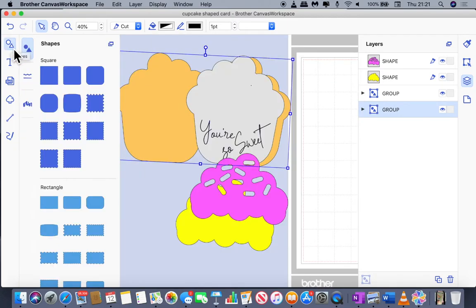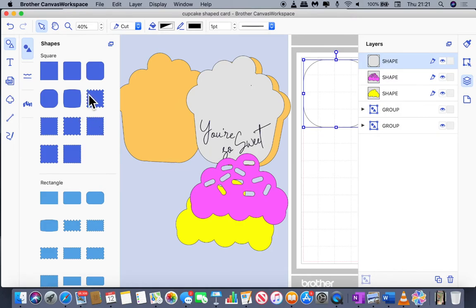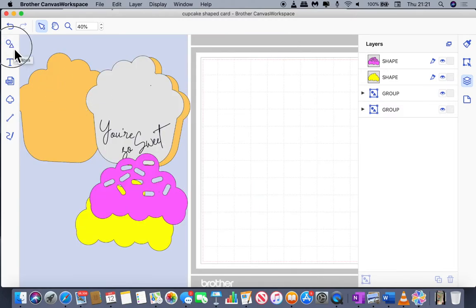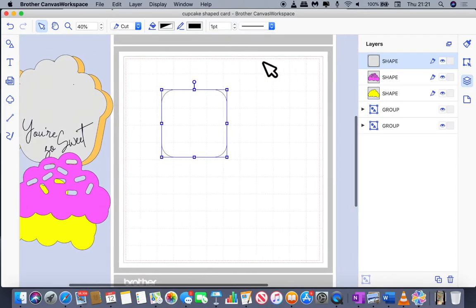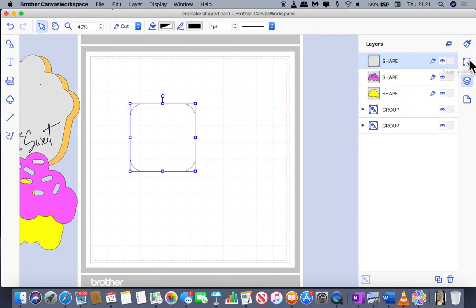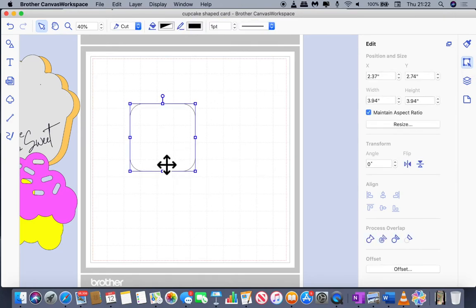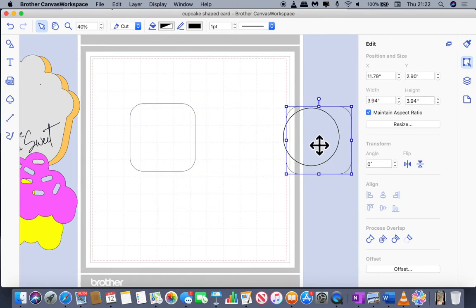I started off the process using this rounded square shape — a square that has its edges rounded off. I brought that onto the mat, then went to the properties box which is the second one down the edit menu. I selected the shape and made a duplicate by right-clicking and choosing duplicate, then moved that off to the side because we'll need it shortly.